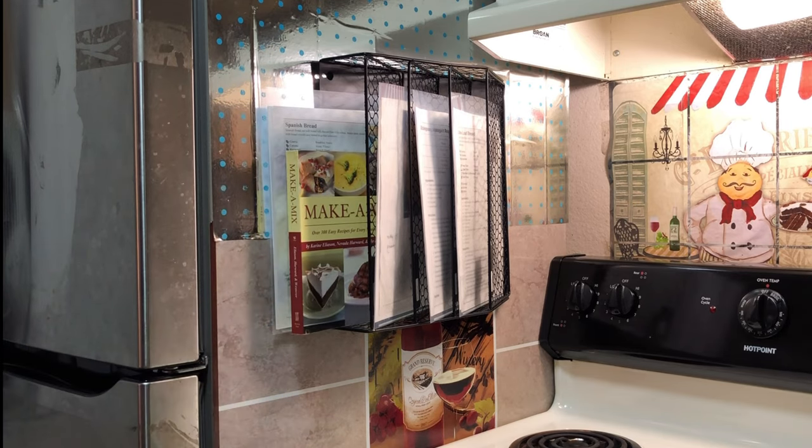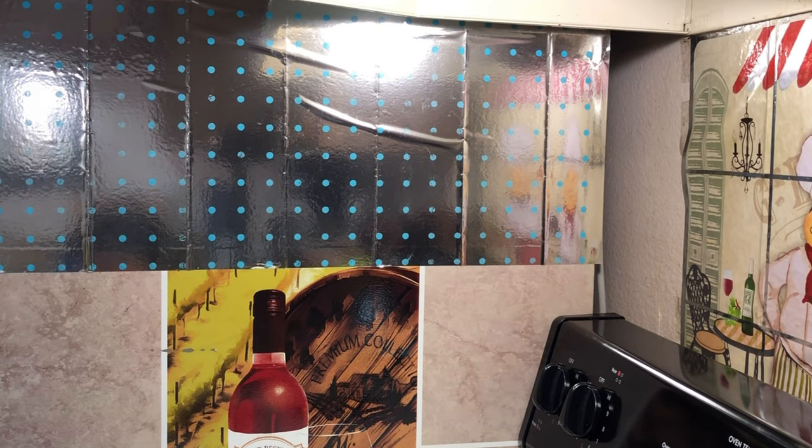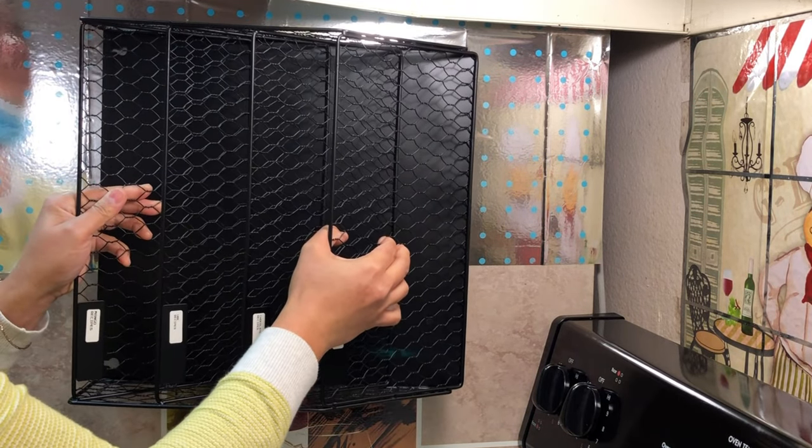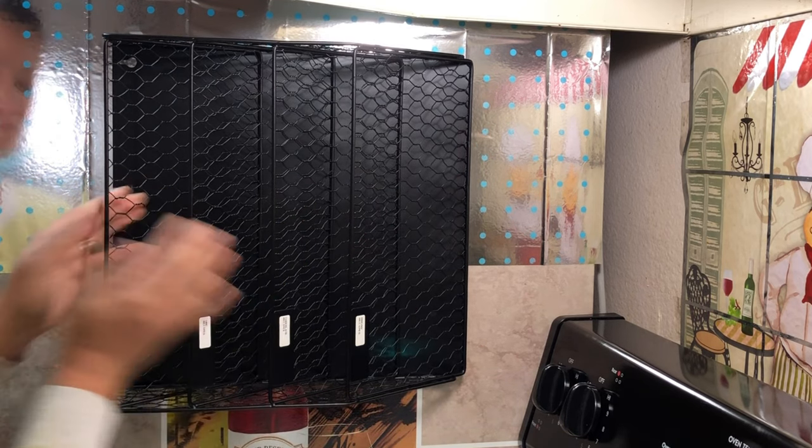This is the magnetic file holder. Inside the box are the following: the file holder, screws if you choose to mount it into the wall, and label stickers. There's no installation required to use this magnetic file holder — no assembly or screws to worry about. Simply unbox and enjoy.